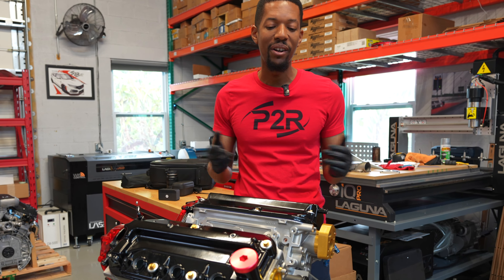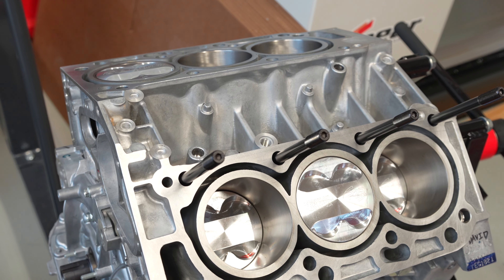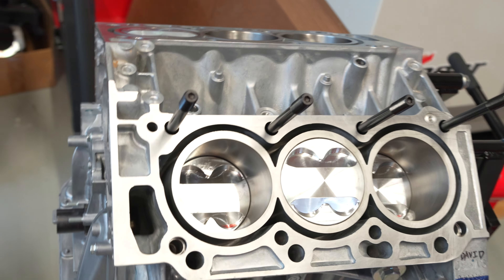This one we're not going after extremely high compression — it's a 12 to one compression ratio. This is another motor we're doing right here on the side. You can see the pistons that are in this. These are our Trom high dome top pistons. We can go higher, but obviously custom pistons are made per order.